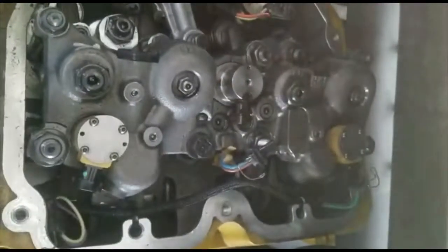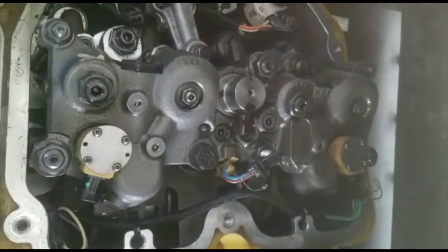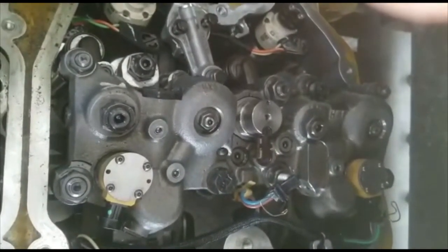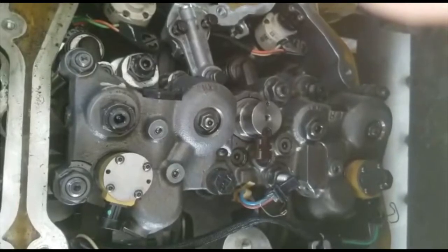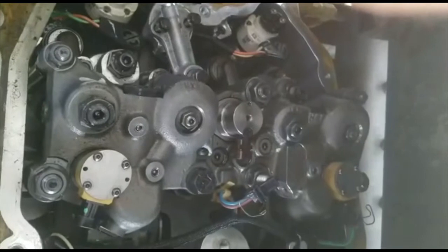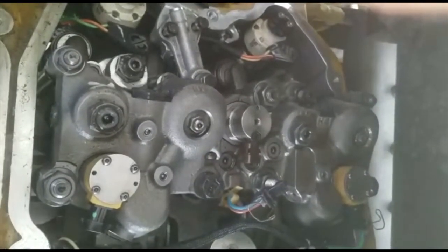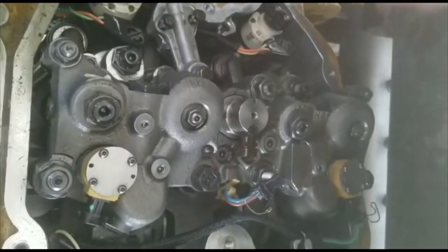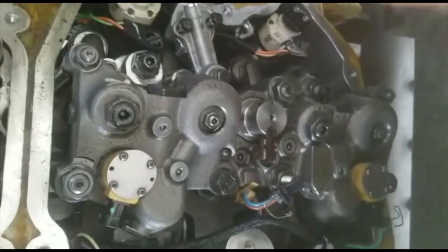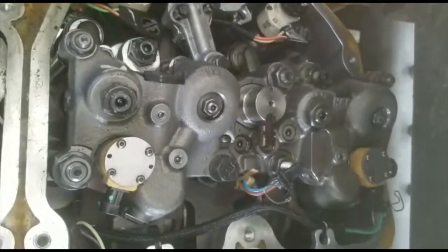You'll have to test for adjustments, but this is how you do an injector replacement and install on a Cat C15 engine — whether it's a military vehicle, construction equipment, or any C15 engine. Thank you for watching and please subscribe to my channel.